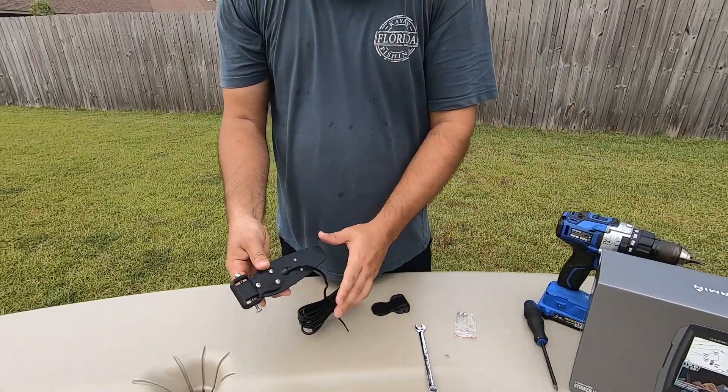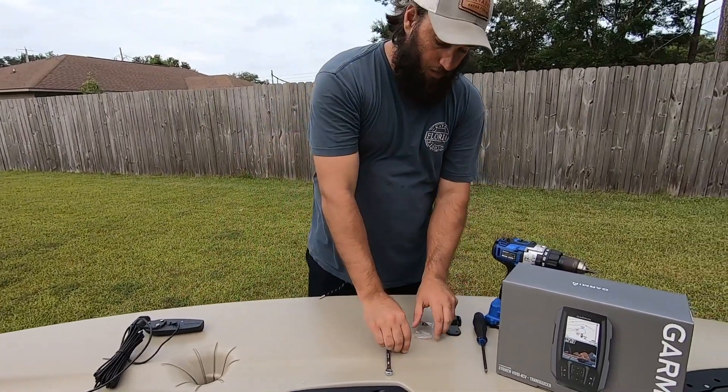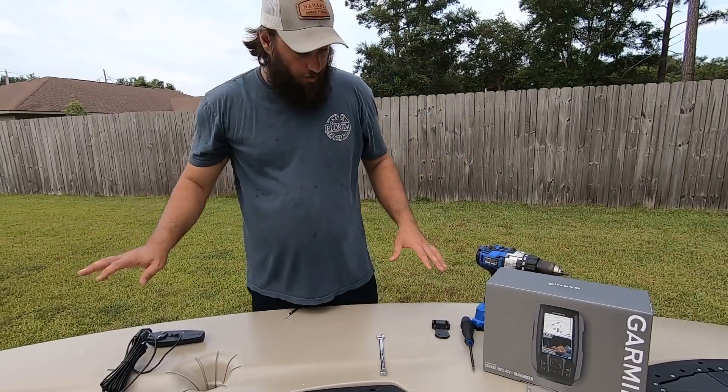Once that's done, it's secure and good to go. We'll set it to the side for now. You can save the remaining hardware or do what you want with it — you only need to use three screws and it's plenty strong.